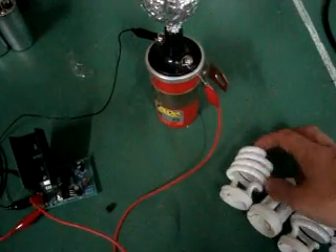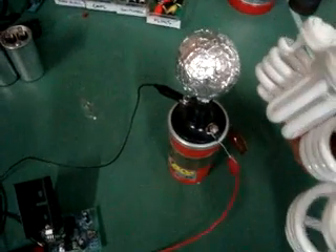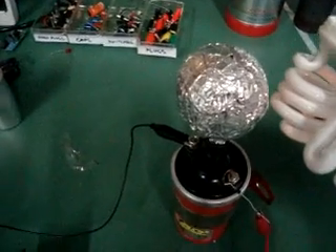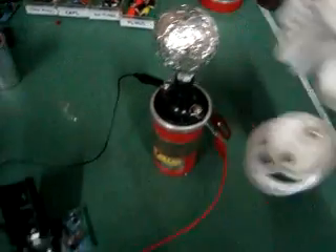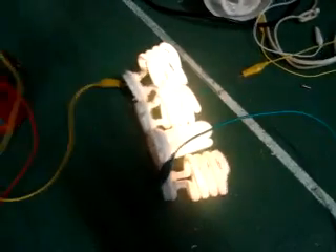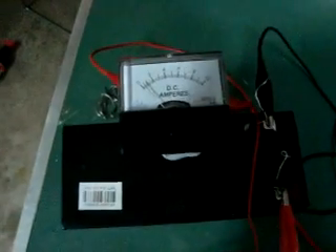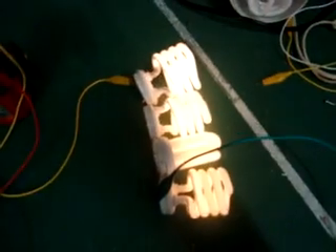Obviously I'm not transmitting it very far, but you can see this is picking up this array of CFLs. If I get closer it sort of seems to light up. I've got four CFLs here — various different types and sizes, on average about 15 watts each, so we've got about 60 watts there. This is running off half an amp at 12 volts, so 6 watts is lighting 60 watts.